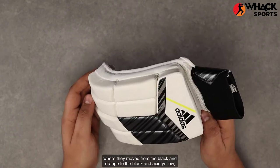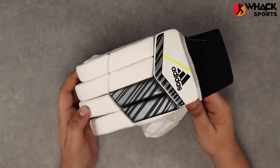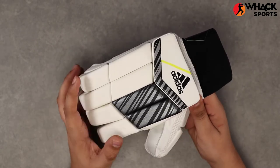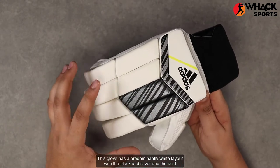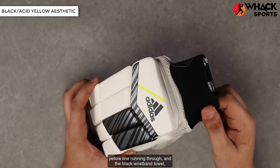Talking about the aesthetics on these, there's a change on the Incursor series where they've moved from the black and orange to the black and acid yellow, which Adidas have come out with this season. This is by far one of the best looking colorways that Adidas has produced. This Club has a predominantly white layout with black and silver and the acid yellow line running through.